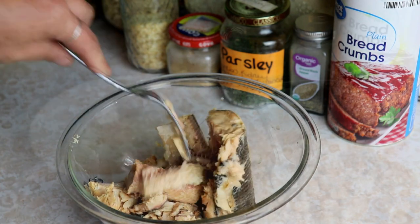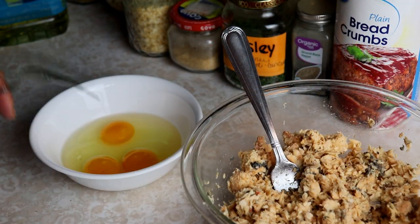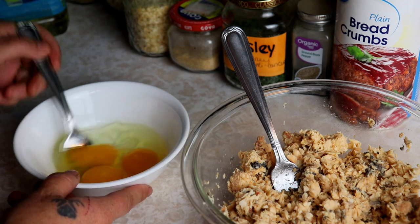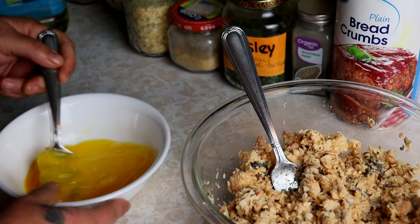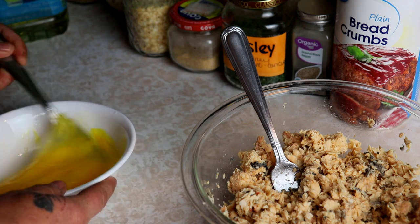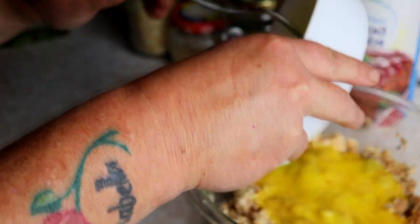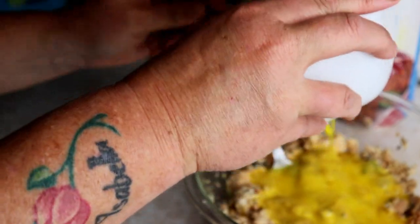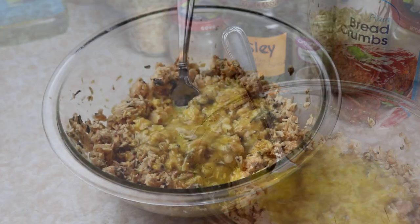Once we have our salmon all flaked up, I'm just going to beat these eggs a little bit — just mix them up real quick, it doesn't have to be perfect, just get the yolks broken and kind of blended — and we're going to pour it right in to our salmon.